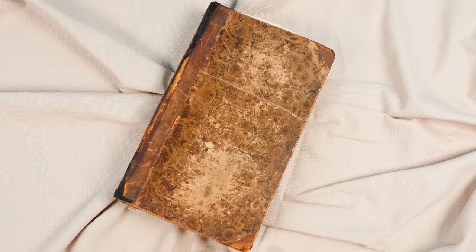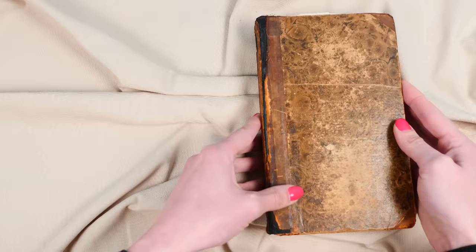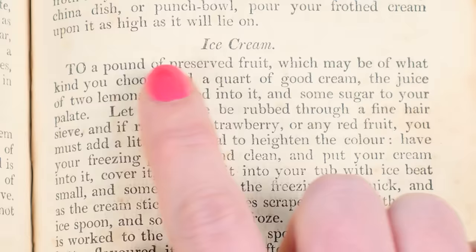Let's start with the ice cream recipe. This book was published 200 years ago, so there was no electricity, no freezers, and definitely no ice cream machines back then. It says: 'To a pound of preserved fruit, which may be of what kind you choose, add a quart of good cream.'